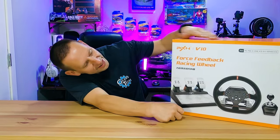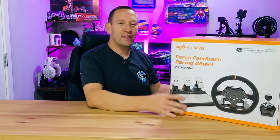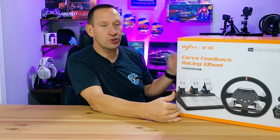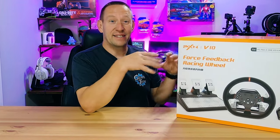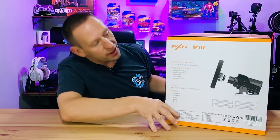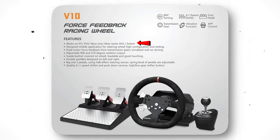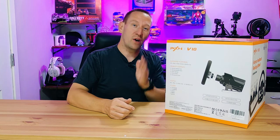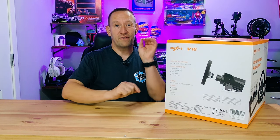The first thing you're going to notice is this box is huge and it's heavy — it weighs a ton. It showed up at the door in a box a little bit bigger than this with a caution heavy label. On the side it says it supports PC, PS4, Xbox One, Xbox Series X and S. I suspect it will also support PlayStation 5 but it doesn't specifically say so — we will test that in a future video, so subscribe and hit the bell if you're curious.